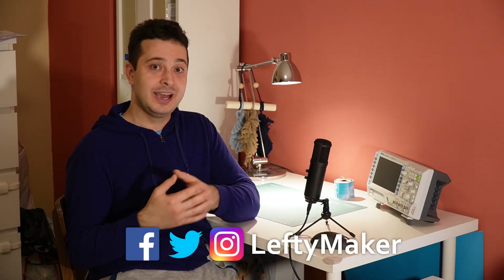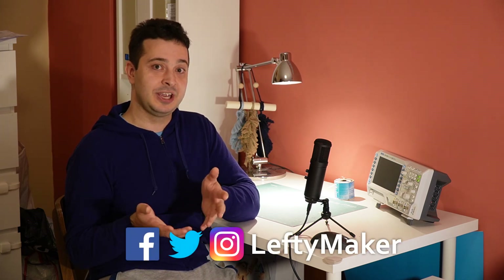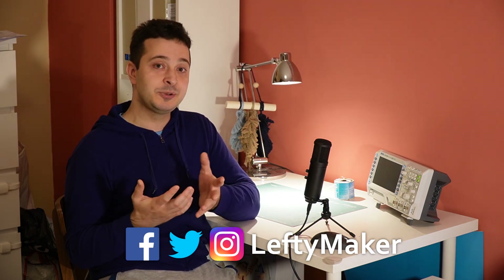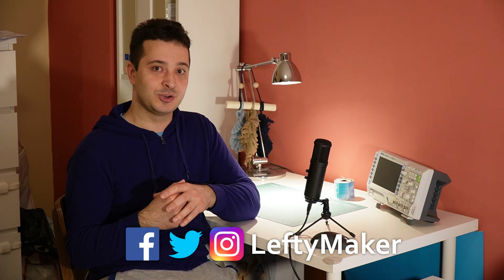Okay guys, thanks for watching, and I really hope that this video has been helpful. If there's a question I didn't answer, you can leave it down in the comments, and subscribe to my channel to never miss any of my future videos.